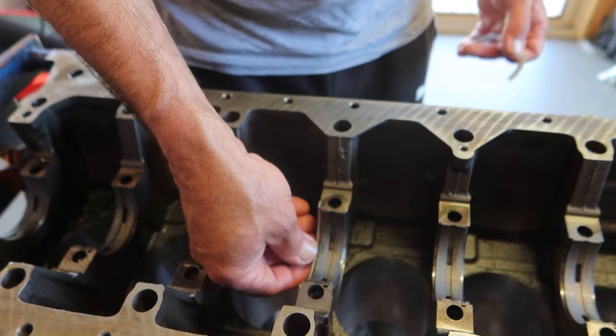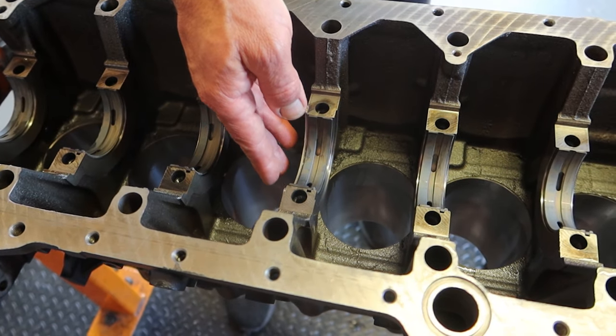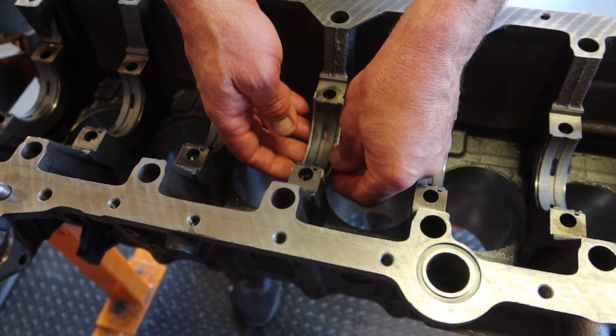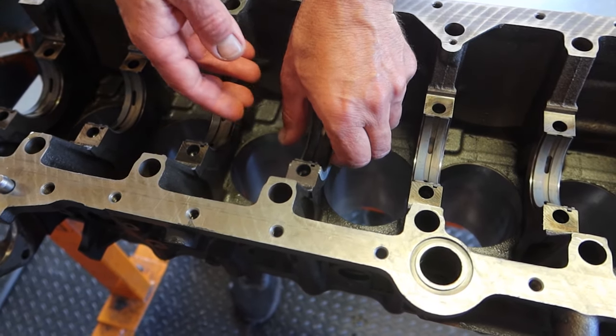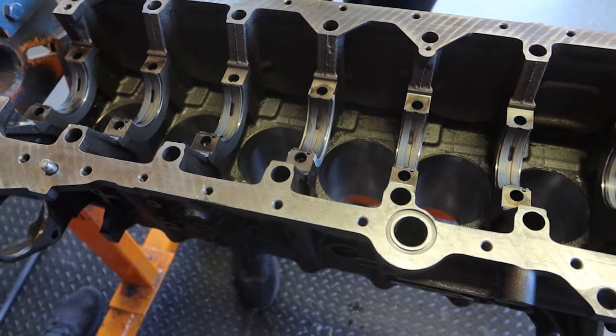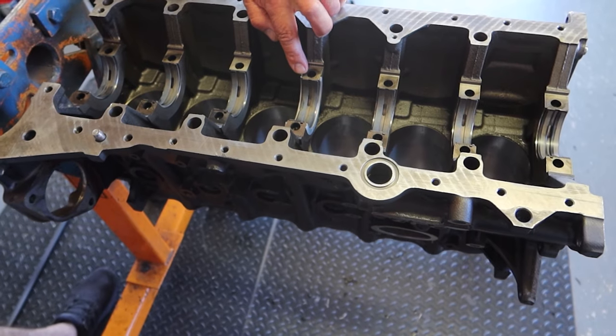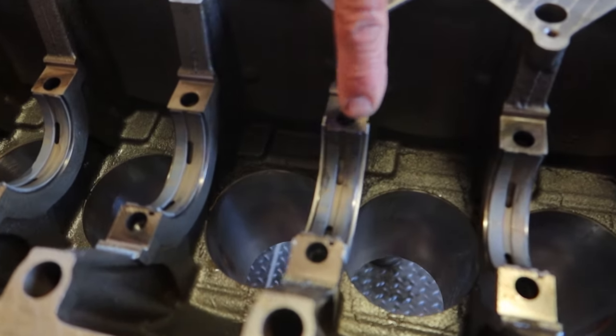After the bearings are installed, we add on the bottom thrust bearings. We lube up both sides so they can be nice and sticky up to the block so they don't fall out when we install the crankshaft. Notice how we are pointing at the top of the thrust washers — keep that in mind because we will come back to that soon.